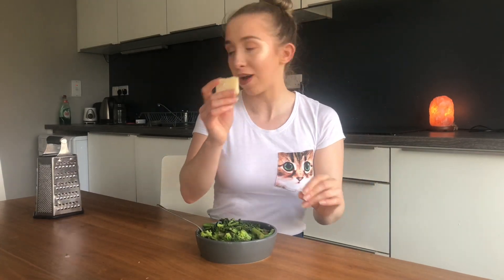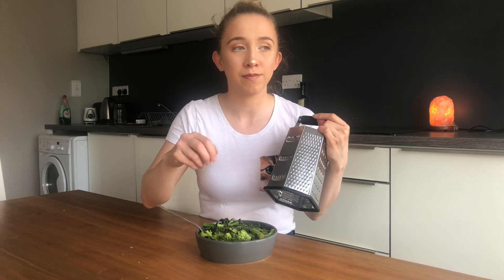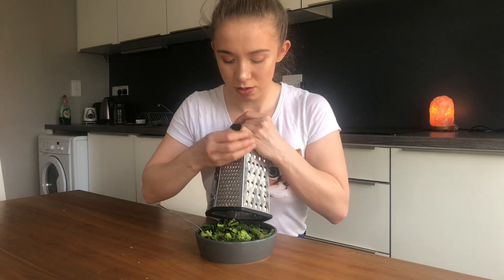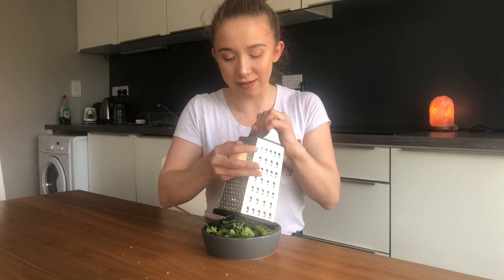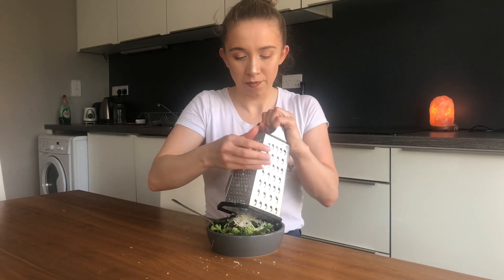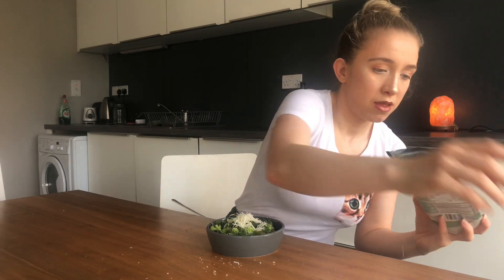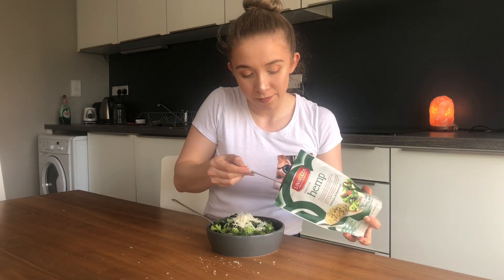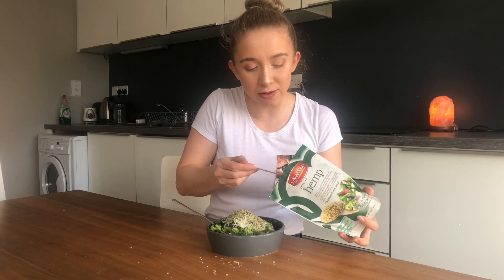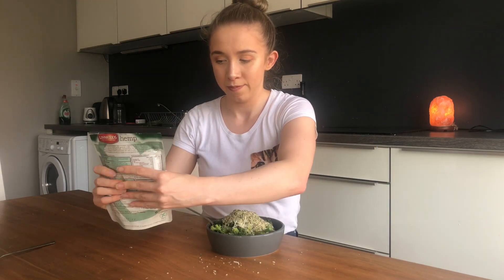So this is the veggies mixed with the pesto and I like to grate over some parmesan cheese. I actually usually fry two eggs, broken up on top, and then put a little bit of cheese and some hemp seeds for protein. I've weighed it out — about two tablespoons is 30 grams, and 30 grams is 10.4 grams of protein. Perfect — yum!